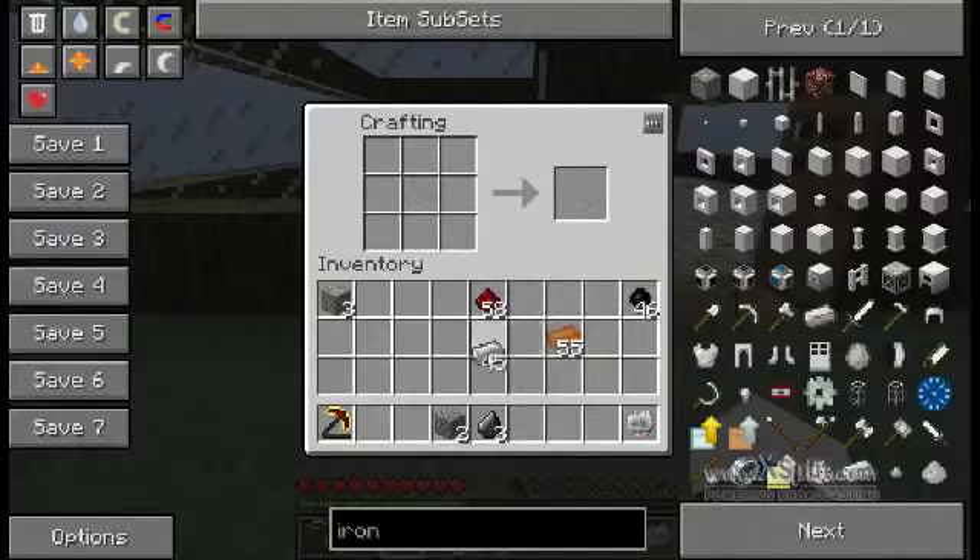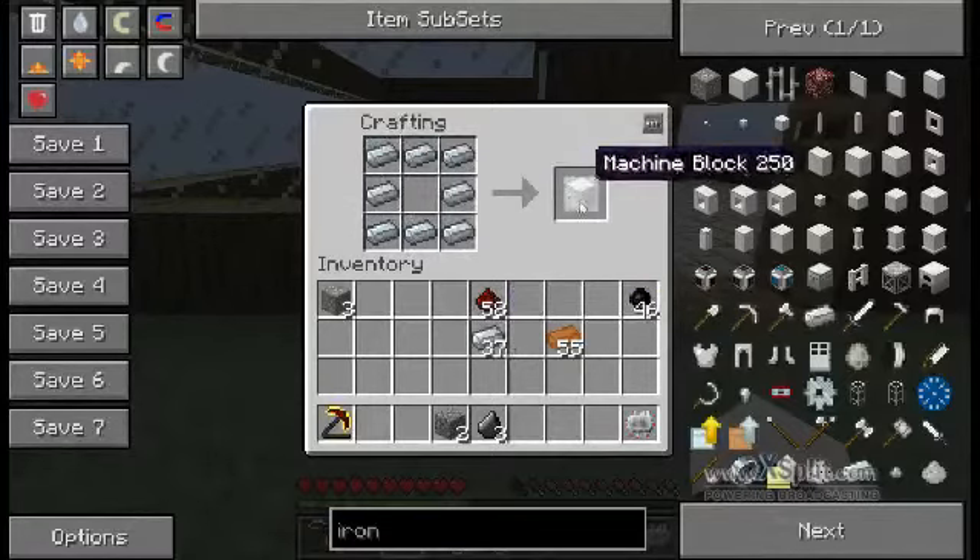Next you're going to need a machine block, and that's made using refined iron again. In the previous tutorial I said you're going to need a lot of it and that is a true statement. You need nine to make one machine block and you're going to need a lot of machine blocks. Sort them into a square and then you have your machine block.